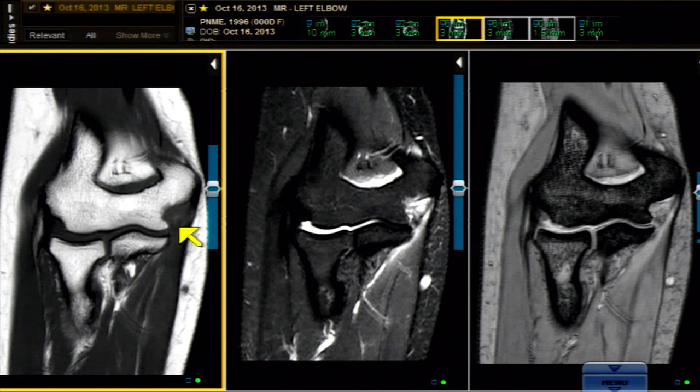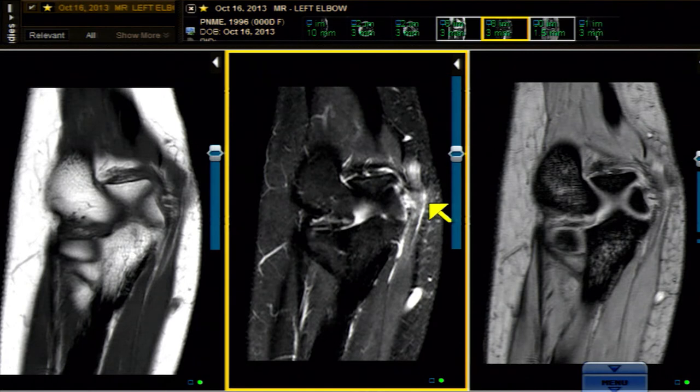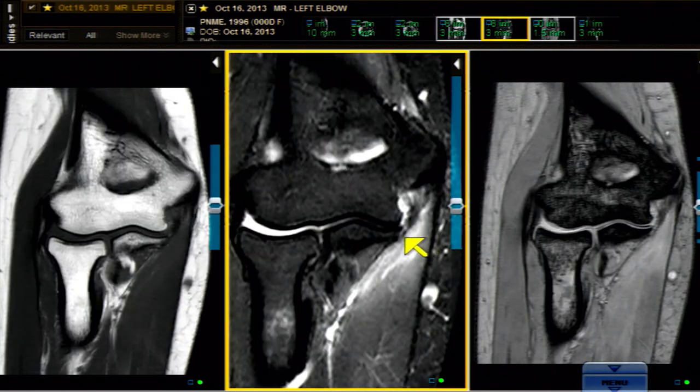On the very next cut it disappears, and on the next cut it still disappears. Where is our black band that should be sweeping tightly from the tip of the sublime tubercle and fanning out more proximally? It's ruptured — at this locus, which is slightly to the back of the anterior bundle. The entire proximal origin is off. There's dissecting blood into the UCL all the way to the tip. That bright signal approaching the sublime tubercle is abnormal.